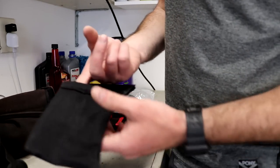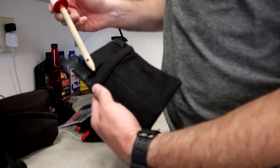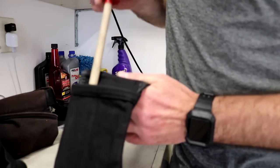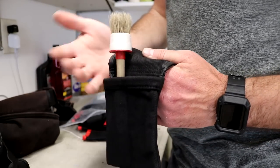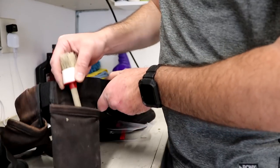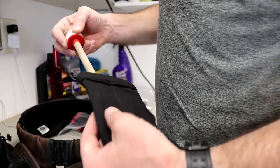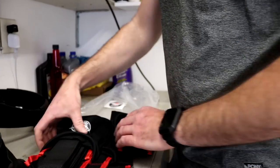Oh, this one is actually for brushes — it has individual pockets for brushes, which is really nice. I'll probably put that on my new belt because I'm using my brushes all the time. I was kind of using my little cell phone pocket as the brush holder, but it's better that they're actually separated into these two little individual pockets.